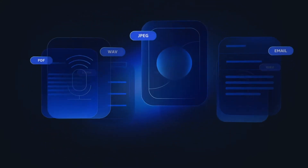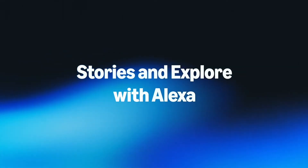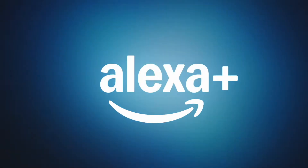Amazon is also looking to expand Alexa Plus to Alexa built-in devices and Amazon Astro in the future. Amazon is also working on releasing Alexa.com, where you can use Alexa Plus through a web browser.